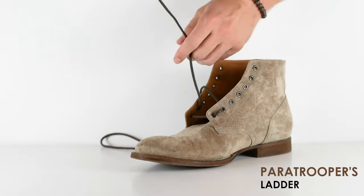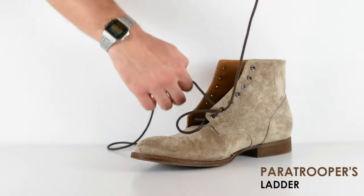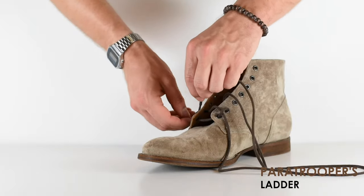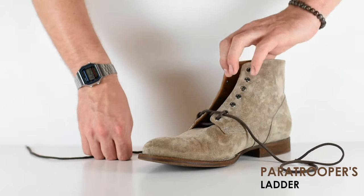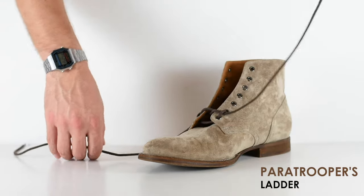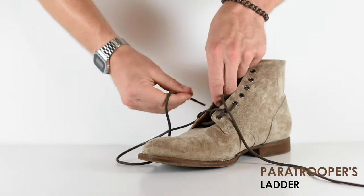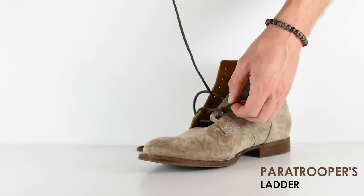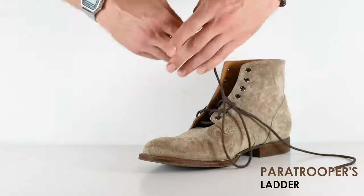Bring this over horizontally and go under the little loop that I created — I'm not actually going through the eyelet across, I'm going through the lace. Do that for both sides. As you can see, when I brought it diagonally across, I did not go through an eyelet — I went through that little loop I created on each side. Now go through the next vertical eyelet and do the same on the other side. As you bring it over again, go under the new loop you created on both sides.